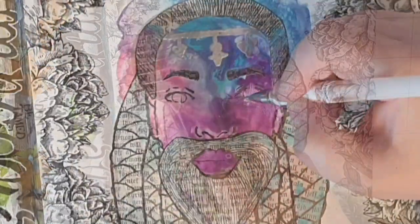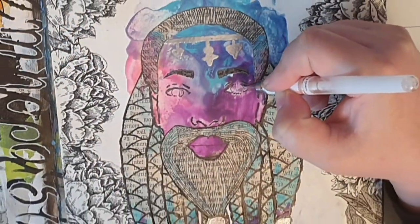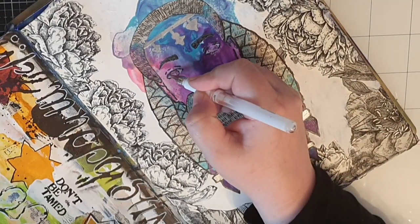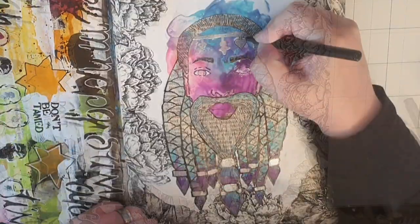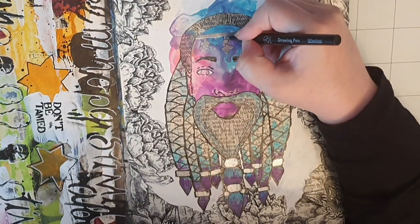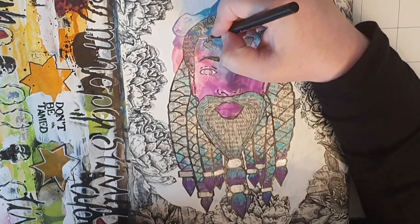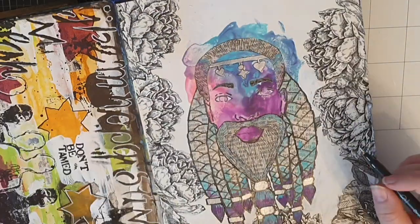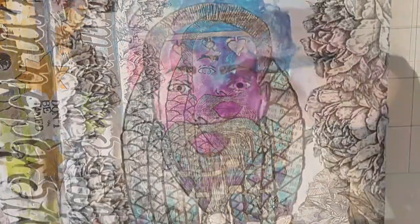Next I fill in the eyes with a white gel pen and when I do I feel this person coming to life. The first step to fixing the headband is to take a thin black marker and trace around the silver jewelry, and then I fill in the eyes with black and a blue gel pen.